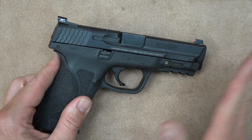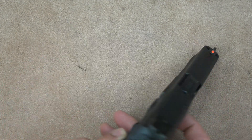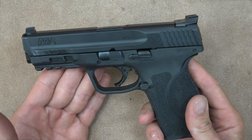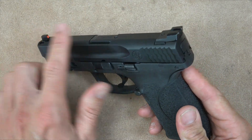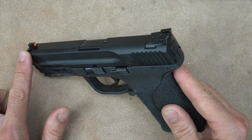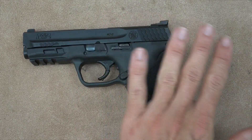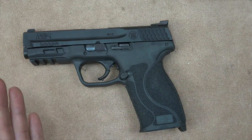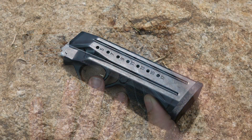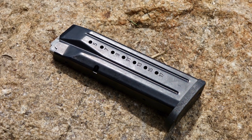Basic operation is the same — it's a striker-fired gun, pull the trigger, it should go bang. The sights share the same footprint, so the huge variety of aftermarket sights available for the 1.0 will also work on the 2.0. The gun comes with two magazines holding 17 rounds for a total of 17+1 capacity.